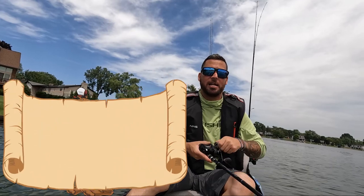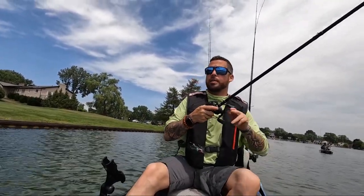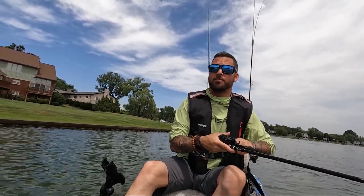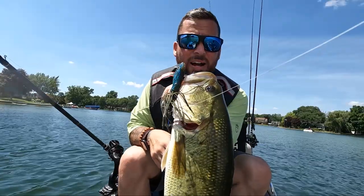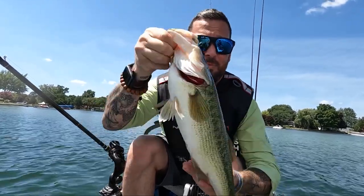I caught a monster on this thing yesterday when I was first testing it. Make sure you guys watch that full review of the Slobberknocker on my YouTube channel because I hammered a monster largemouth on it yesterday. The Jackhammer has been tried and proven for so long that I know it's effective too, so we're going to throw that next. The Slobberknocker produces bass — we got this one down. He was right on a drop-off down deep. Now let's switch baits. Let's throw that Jackhammer and see if we get the same results. Nice bass, though.